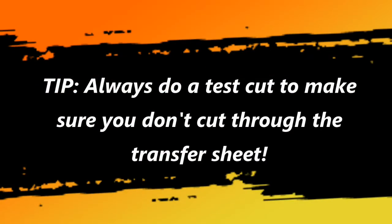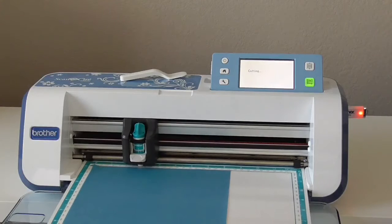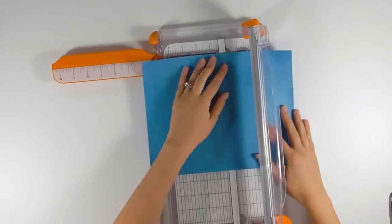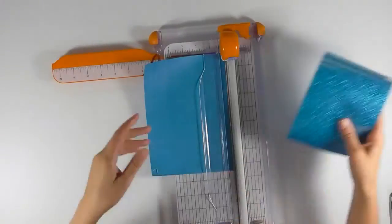It's really important when using materials like this to always do a test cut. You want to make sure you're cutting through the material but not the transfer sheet. Once your design is finished cutting out, go ahead and trim down your material if you need to and then start weeding it out.